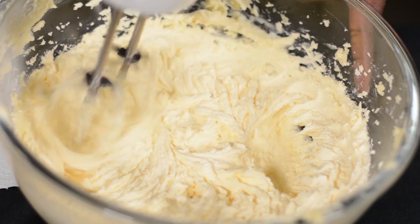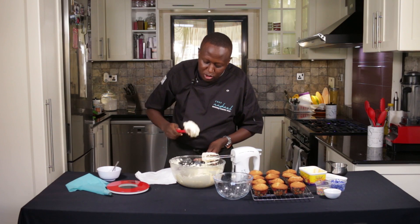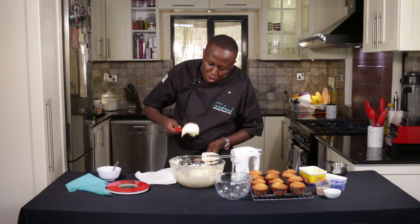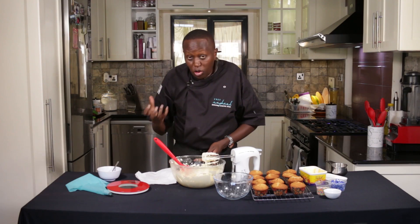From the yellow color it will start turning into a pale yellow. This consistency is good — when you scoop it and it falls, it's not hard and it's not too soft.